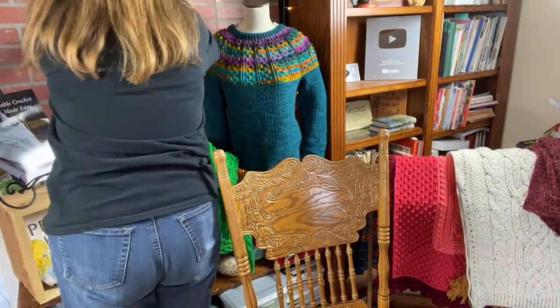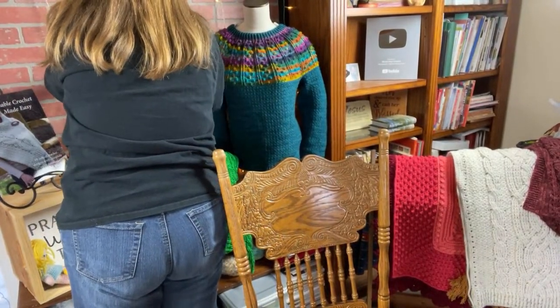Hey everybody, this is Bonnie Barker with Bonnie Bae Crochet, and I am monkeying with this new device here. Let's see if I can get it in focus. Sorry for the fuss here — I left the device back in South Carolina. There was some reason it wasn't appearing on the screen when I started. Technology — I love it, I hate it.